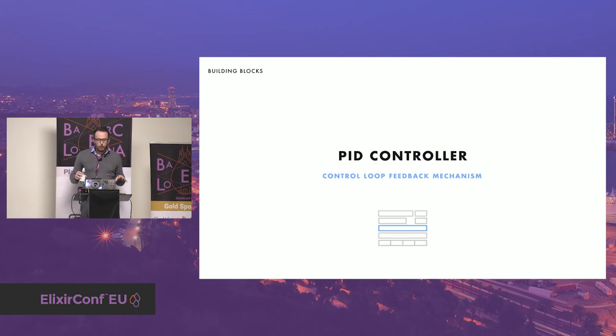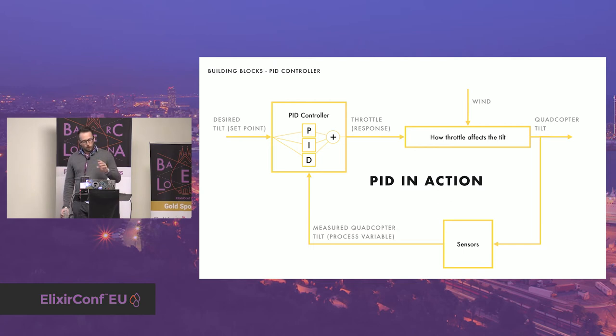A PID controller is a control loop feedback mechanism. It takes sensor values and a set point as input, then computes the best output for the motors until the set point is reached. A PID continuously computes the error value as the difference between the set point and the process variable — which is the tilt in this case. It applies a correction based on three coefficients: proportional, integral, and derivative, which are tuned to get the optimal response. First you define a set point to reach. The PID controller computes the response using the three coefficients, the set point, and the process variable. The response is applied to the quadcopter and the tilt should be affected, but there are other external factors like wind. Finally, the sensors measure the actual tilt and send it back to the PID controller, and the loop starts again until the set point is reached.